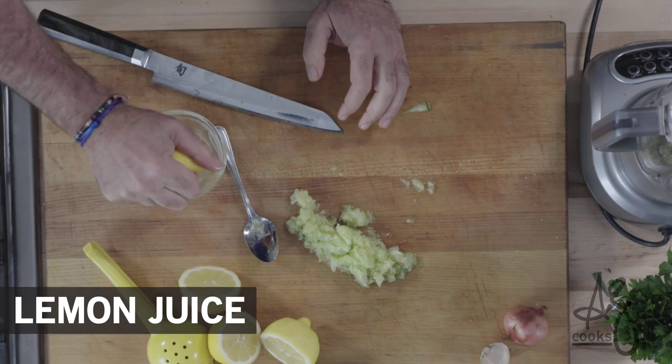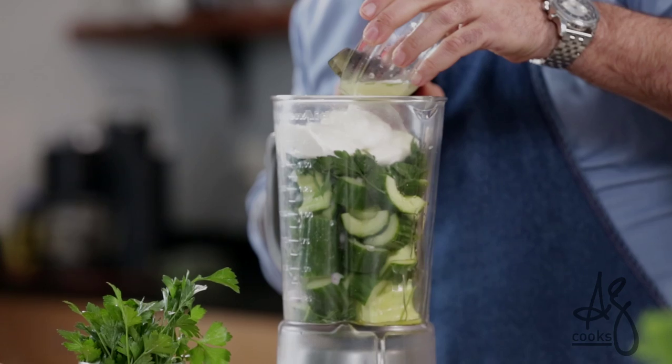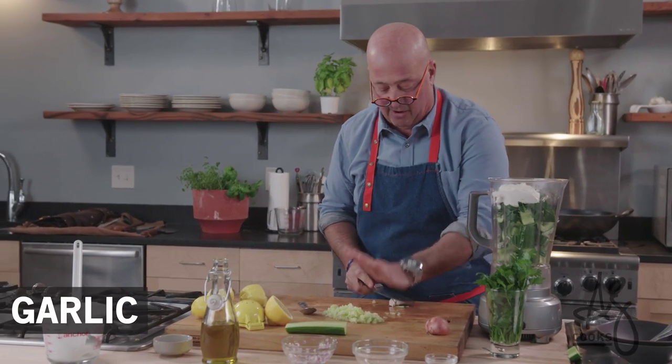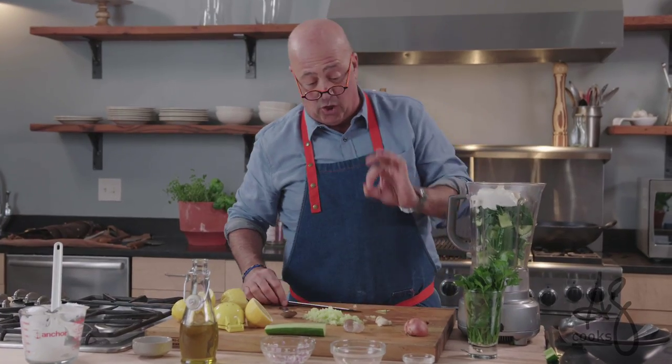I always squeeze my lemon juice into a bowl. I don't want to have seeds in my soup. There goes our lemon, and we're just gonna add a little bit of garlic. You just want a little piece — a little goes a long way.